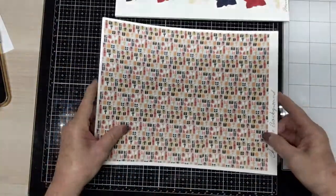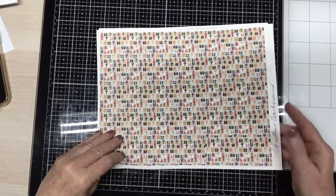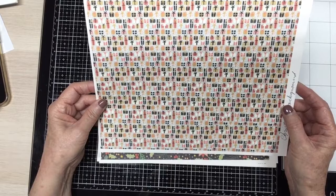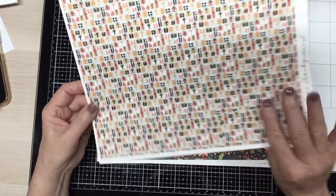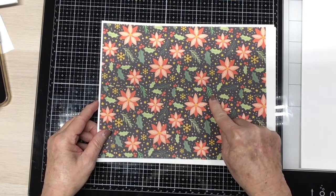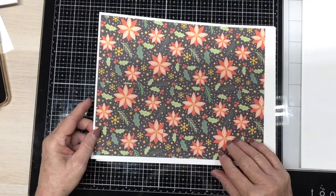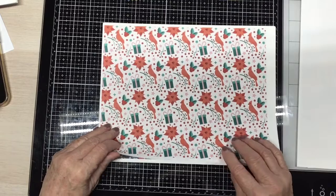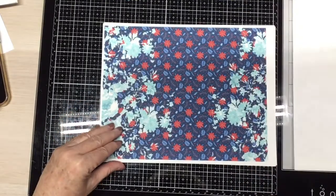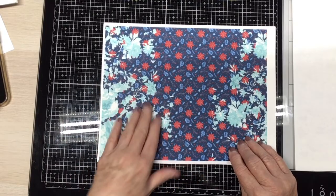And then this is the Christmas background papers. This one is of all presents — different sizes and shapes. Love that. And I love this one: the poinsettias and the snowflakes, the pine branches, holly leaves and holly berries, stars. It's just a Christmas night on this one. And then the red cardinals and the red poinsettias and the presents, and hollies. And then this blue — it's got red and blue. So I'll be able to work with this with the red.